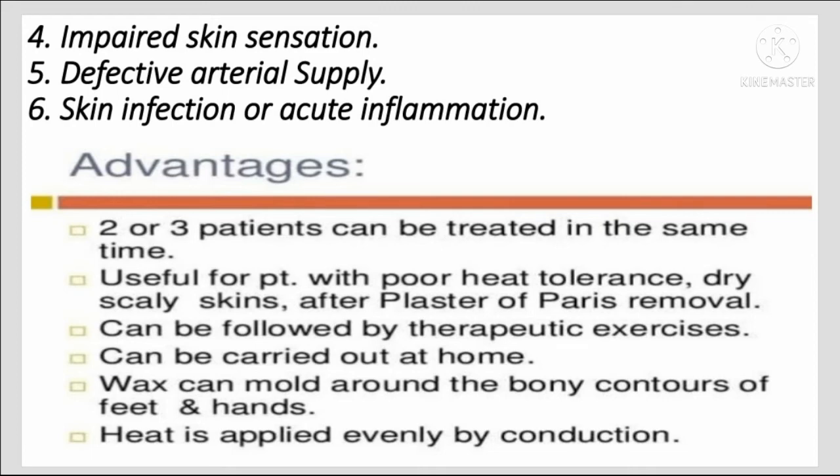Contraindications include open wounds, skin rashes, allergic conditions, impaired skin sensation, defective arterial supply, skin infection, and acute inflammation. Advantages: two or three patients can be treated at the same time; useful for patients with poor heat tolerance; dry scaly skin after plaster of Paris removal; can be followed by therapeutic exercise; can be carried out at home; and wax can mold around bony contours of the feet so heat is applied evenly by conduction.